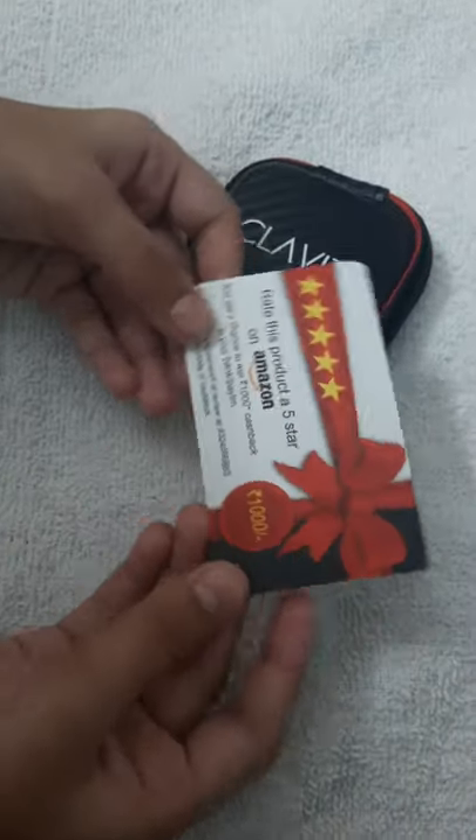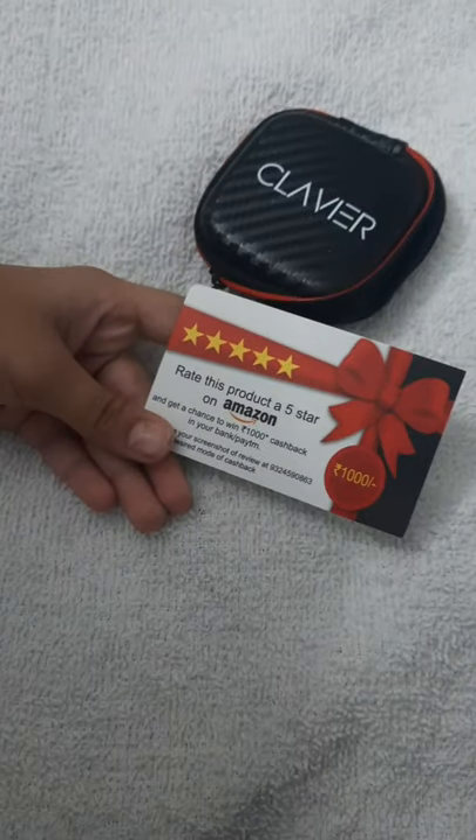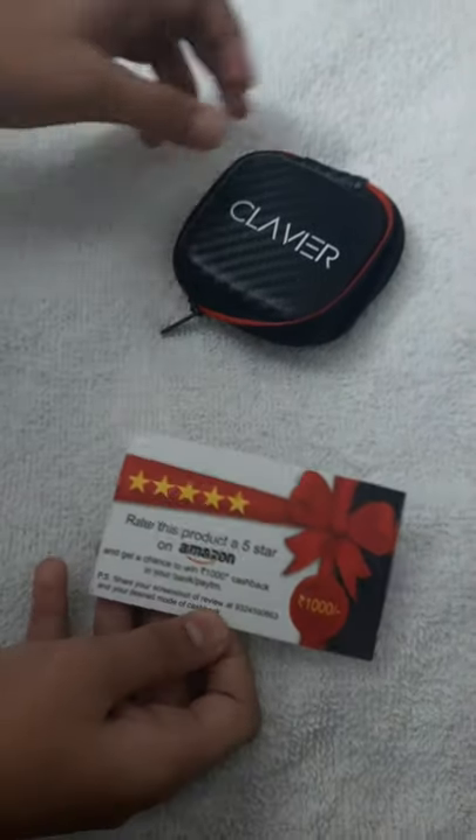So they gave me a gift card. In the other one also they gave me a gift card, and then again I got a gift card.